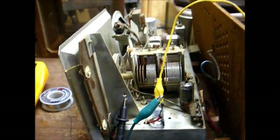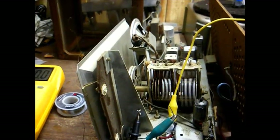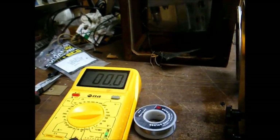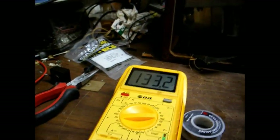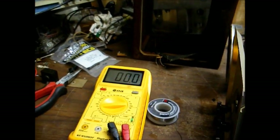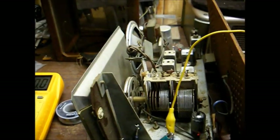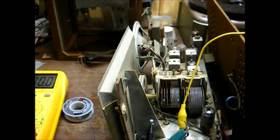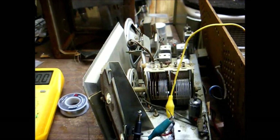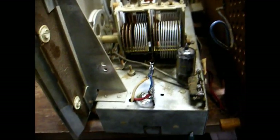I've settled on a 27 ohm resistor — that gives us 133 volts, which is close enough to the schematic's 135 volts. Our B+ is staying stable at 133 volts; it's not dropping down like it did with the old selenium rectifier after it warmed up. I suspect after replacing some of the old capacitors the B+ will probably come up another few volts, so we'll stick with the 27 ohm resistor. Selenium rectifier problem taken care of.